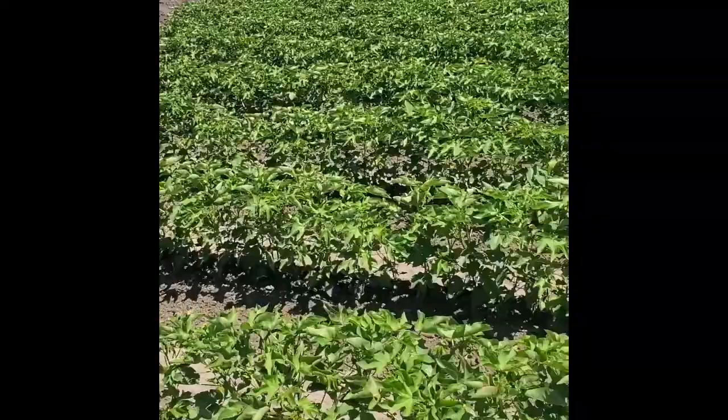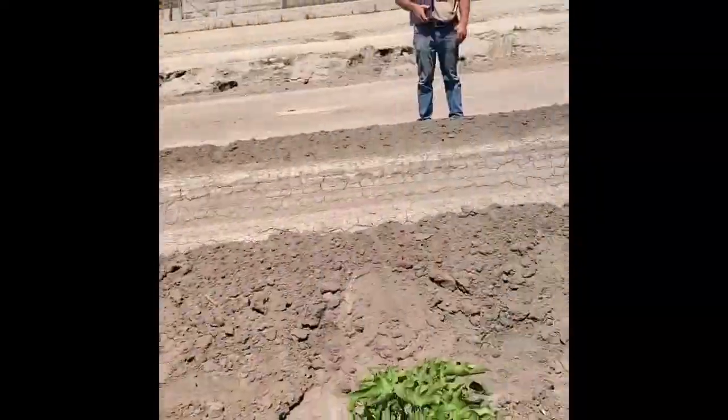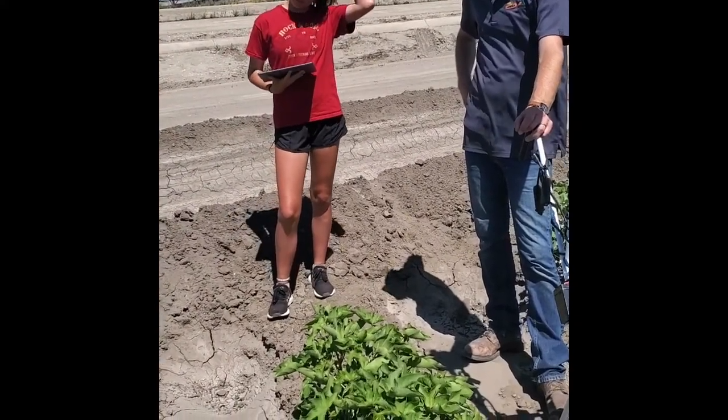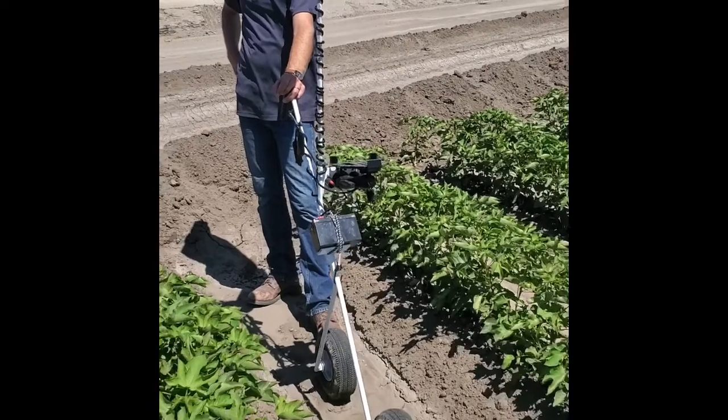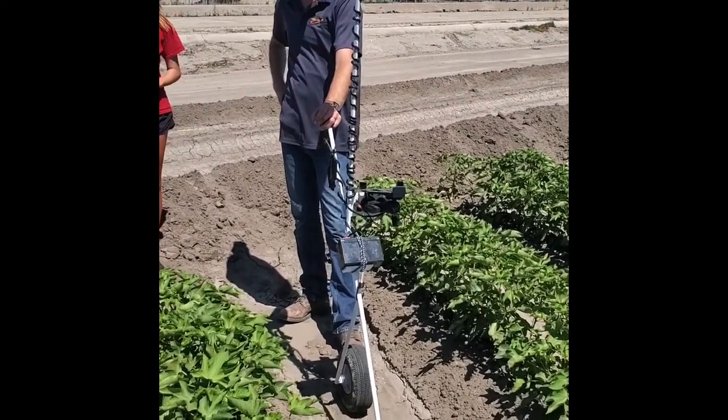We are in a field of glorious Delta Pine cotton, as you can see, with a number of different varieties. But we didn't have a GPS on the tractor when we planted it, so we are mapping it post-planting using this map anything device, which Jason Mast, our DeKalb DSM, built.